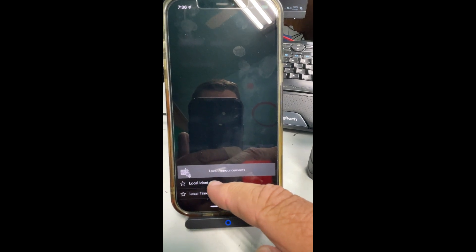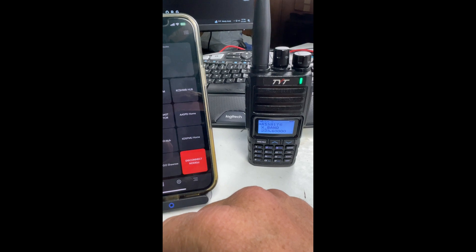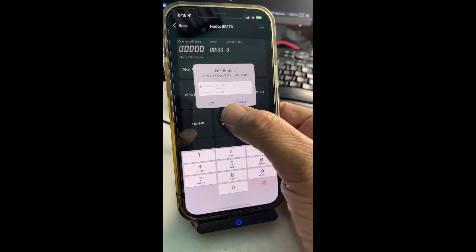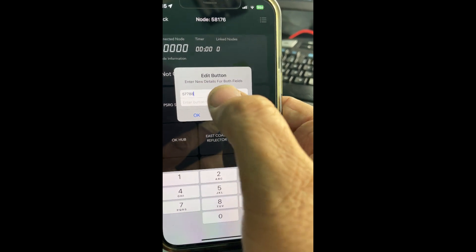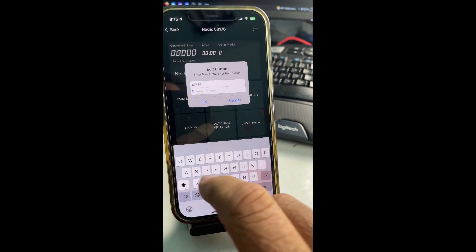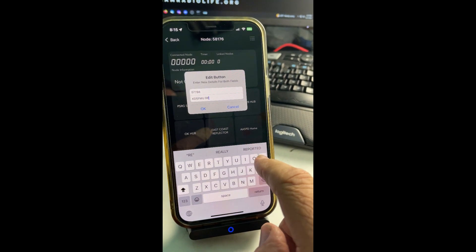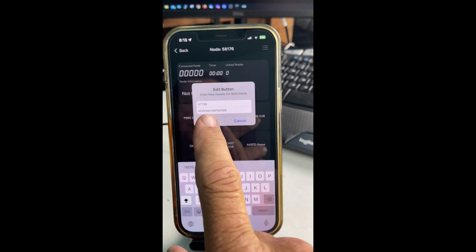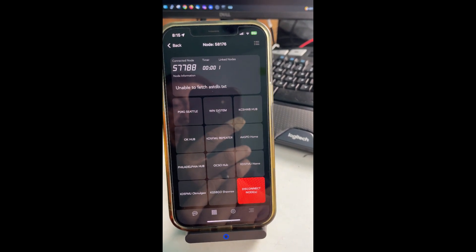This little bucket button gives you the local identity of your node and the local time if you want it. Good evening, the time is 7:00 p.m. You can also take one of these existing nodes, push and hold it, and edit that button just that easy. So if I wanted to put in 57788 and then give it a label — call it the K85 FMU repeater — hit okay, and boom, it's a done deal. Just like that I would be connected up.